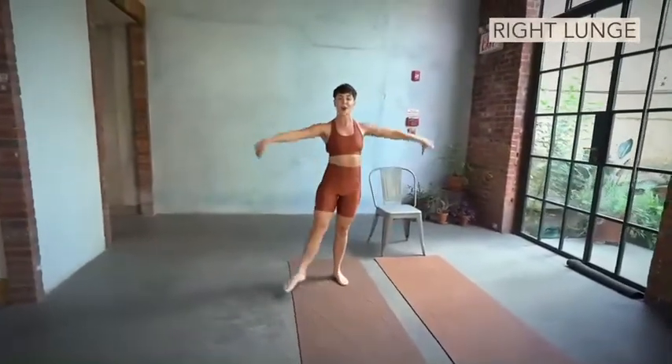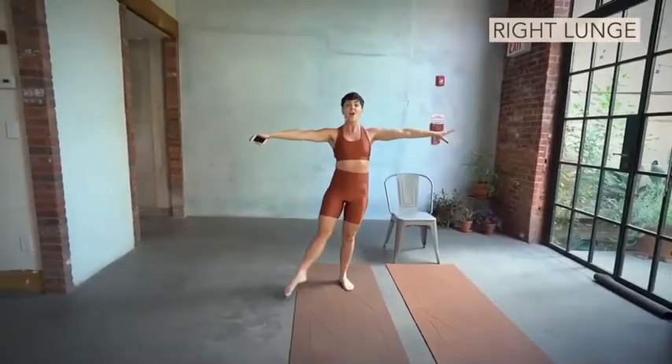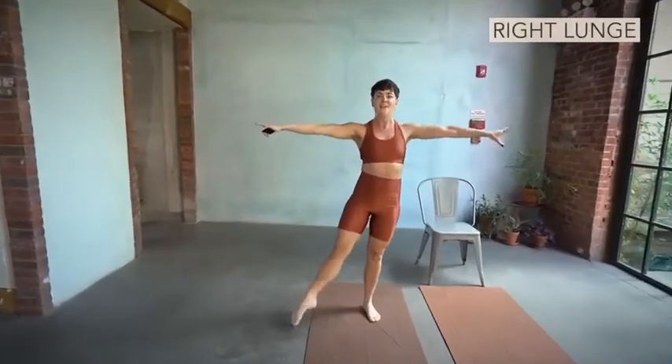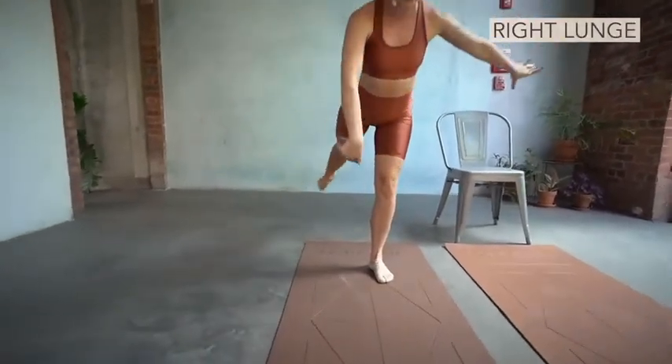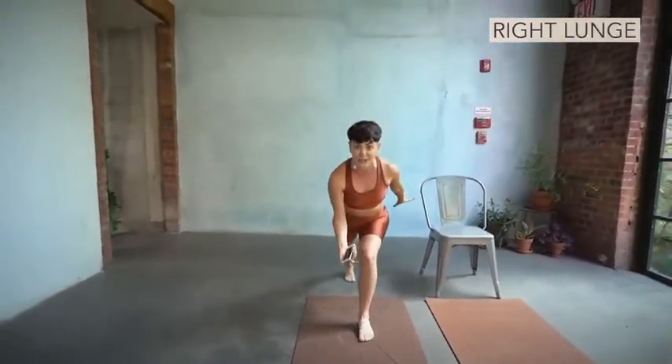Toes apart, we go. One. Two. Three. This is a fast beat. One. Two. Three. Where's your lunge? Back for one and two. If you don't like the turnout, get rid of it.